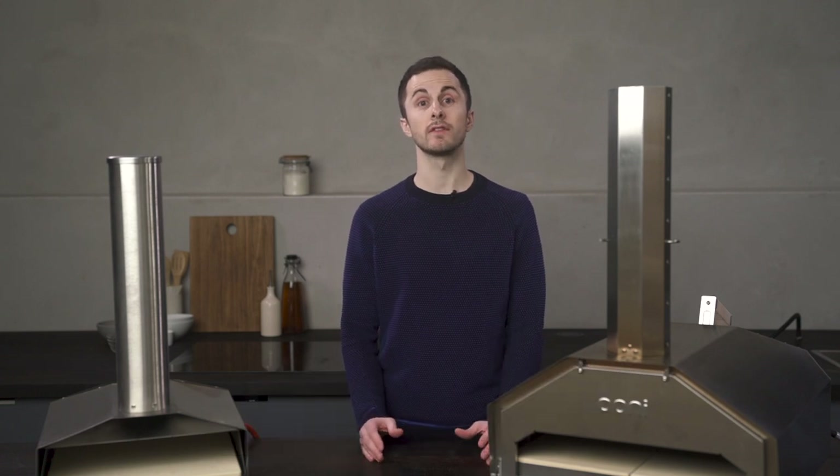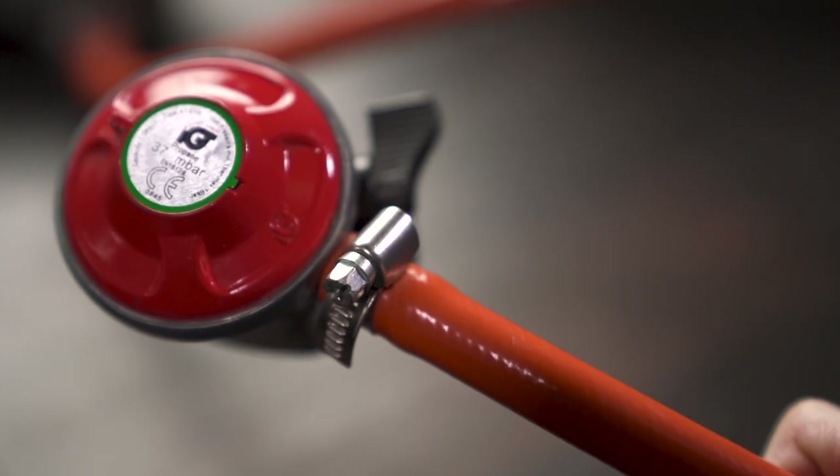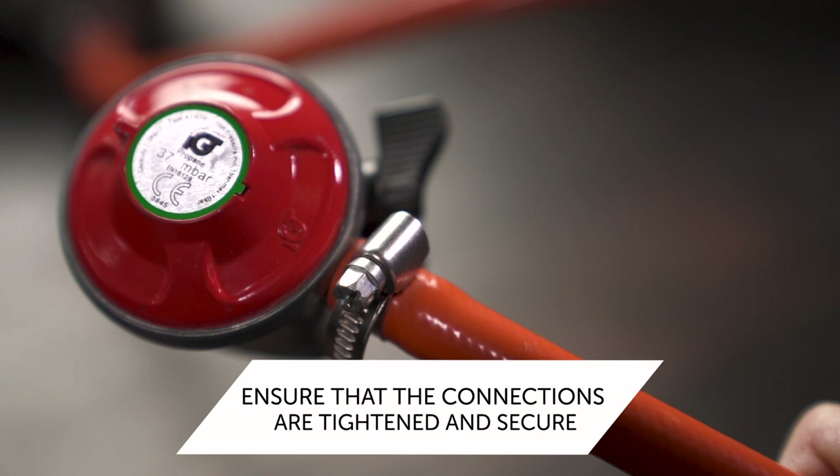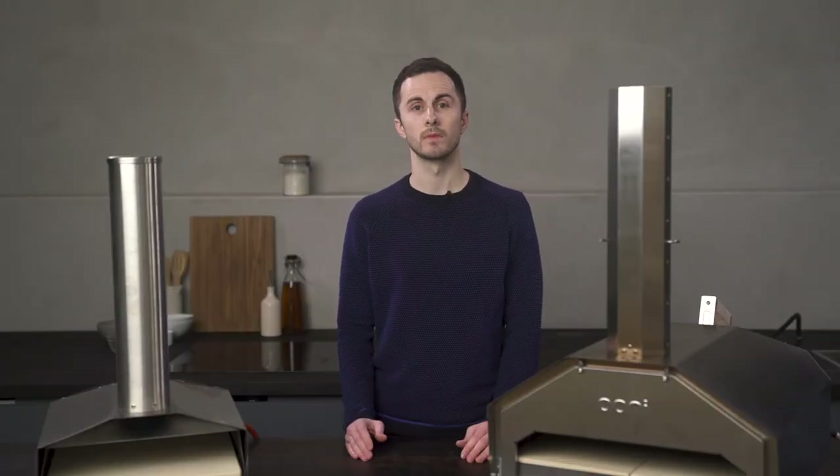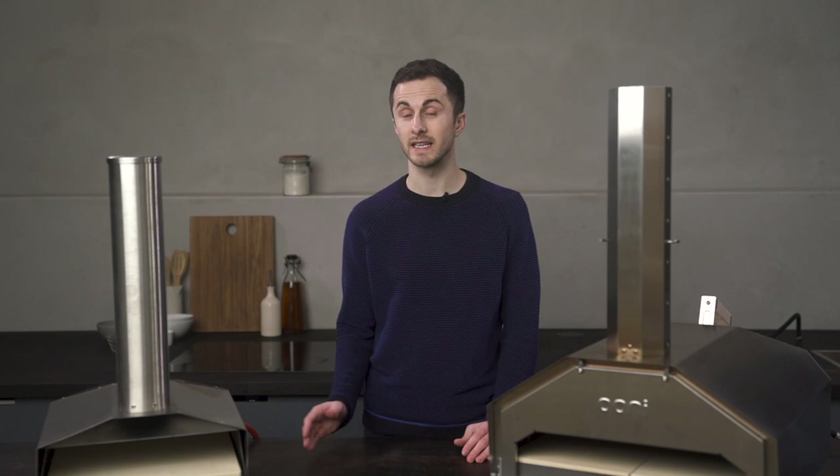Next up, we're going to look at your regulator and hose and check that the connections between the propane tank and your gas burner terminal are secure. You can use a leak detector spray here and tighten up if you need to. You want to make sure there are no kinks or bends in the hose.